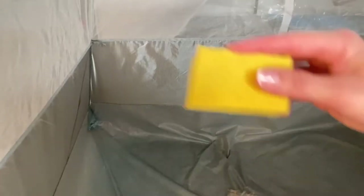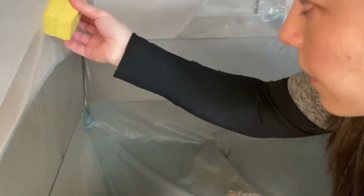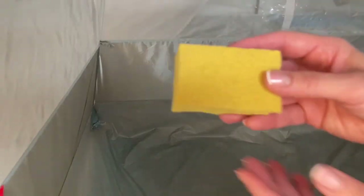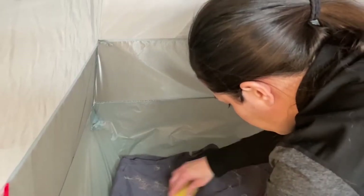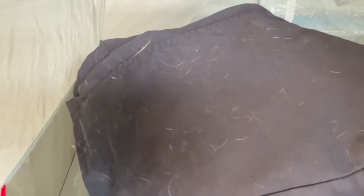The Evercare mitt is definitely easy to remove hair with — it works okay on the pants but didn't really get everything off. Testing out the Gonzo sponge next. I would say the Gonzo sponge is not so great on clothing.